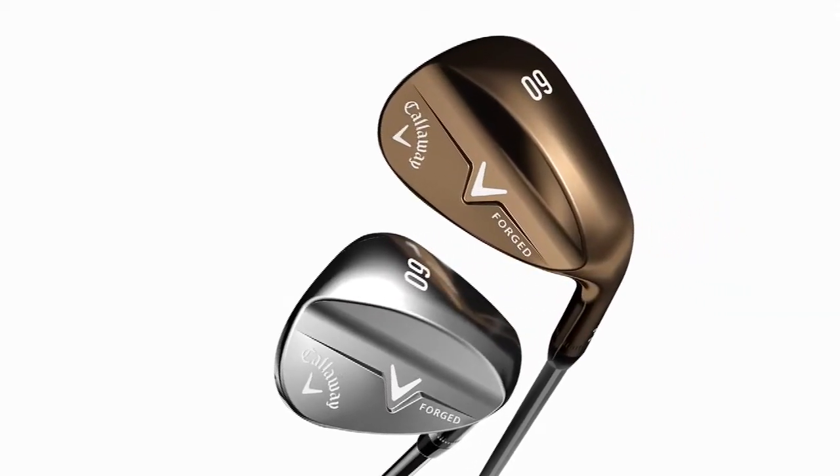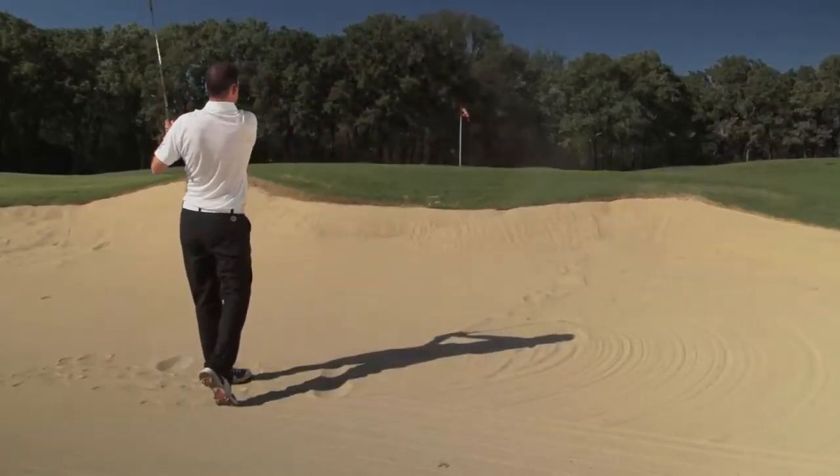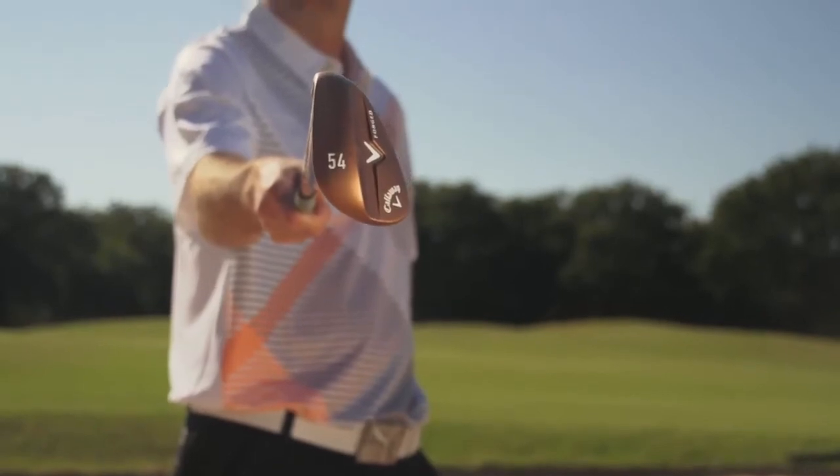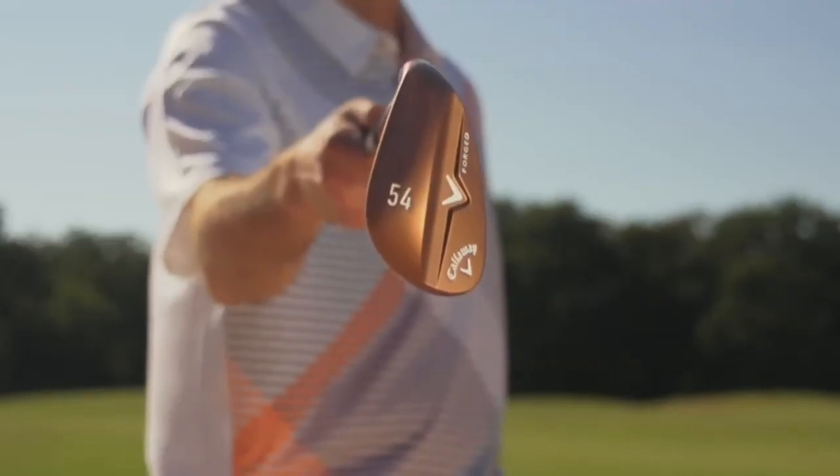The club comes in two finishes: trivalent dark chrome, which is a smoky gray and helps reduce glare. Your second choice would be a beautiful copper finish new to Callaway, designed to oxidize over time for a distinctive club look.